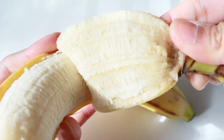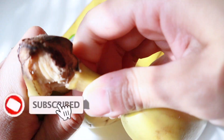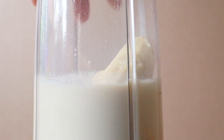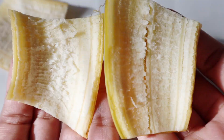Hey guys, it's Dorothy, welcome back to another hack video. Hopefully after today you're going to stop throwing banana peels away, because I'm going to show you four ways you can use banana peels on your skin. Right now this is all we need — one ripe banana. I'm going to make a smoothie with the inside, instead of throwing the peels away.